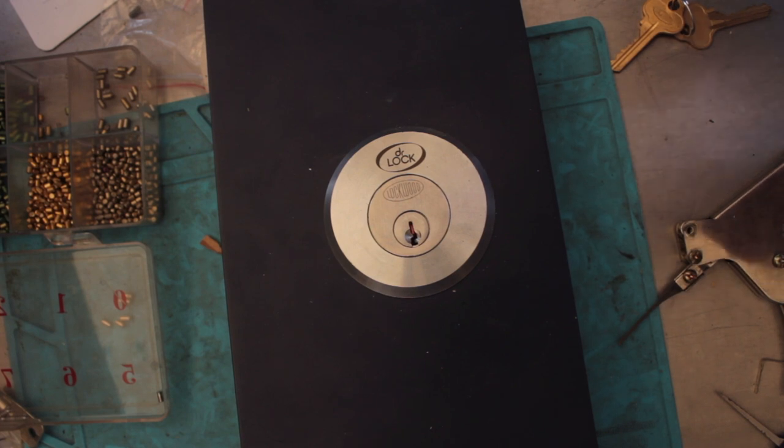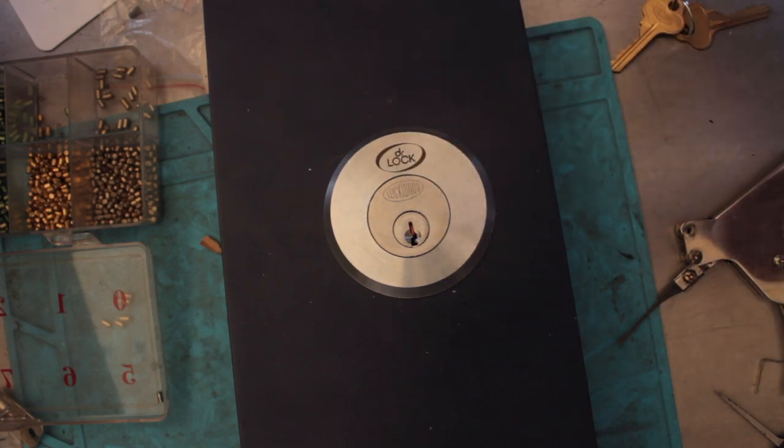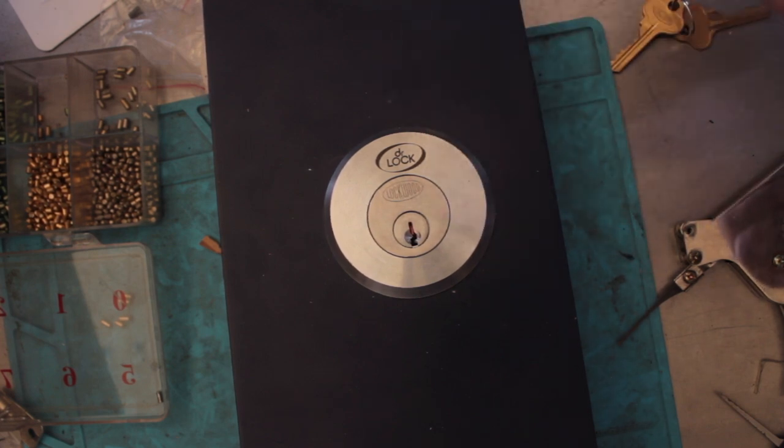Welcome to another video from Dr. Lock. Today we're going to look at a lock and I'm going to show you how to pick this lock with a piece of wire or a bobby pin or something along those lines. This is a Lockwood made by Asa Abloy, five-pin inline pin cylinder, and I'm going to show you how to get it open with a piece of wire. Let's get going.